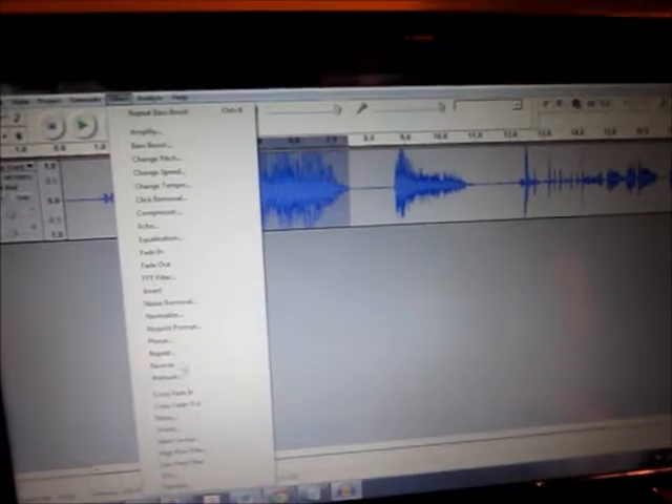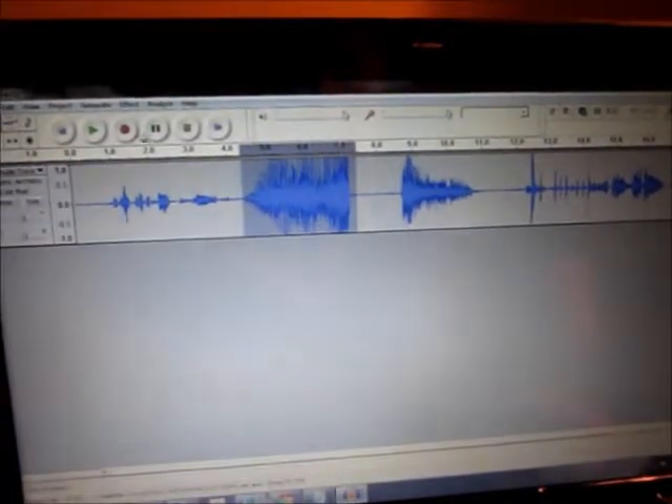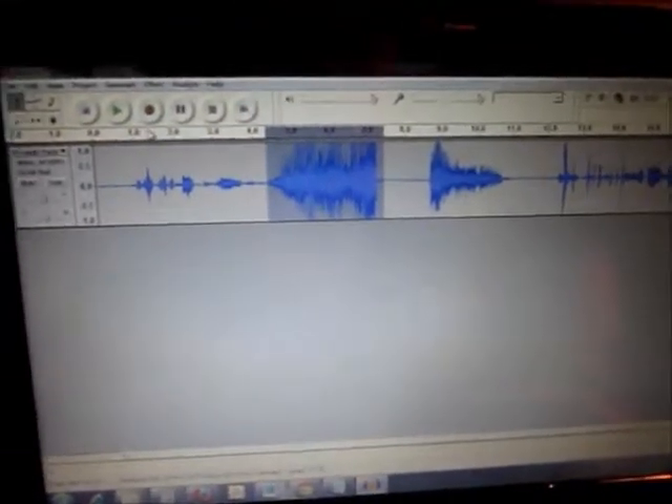There's a bunch of different things. You can reverse it, which is kind of cool. That actually sounds pretty cool — I like that.